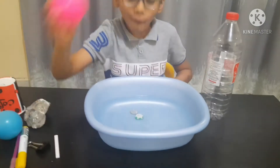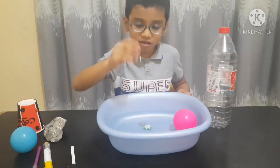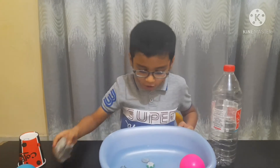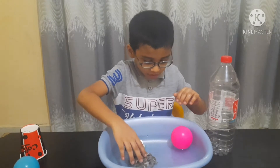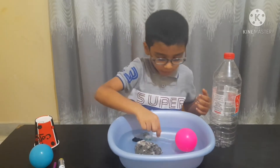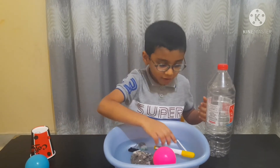Now we will add the bowl. You see it floats. And now this — let's take this. You see it sinks also. Now we will see the rock — it goes down. Now the Lego part — it sinks down also. And the marker — it floats.